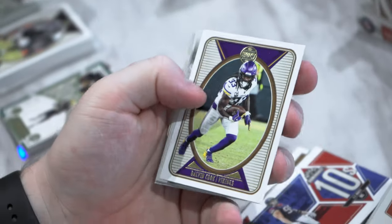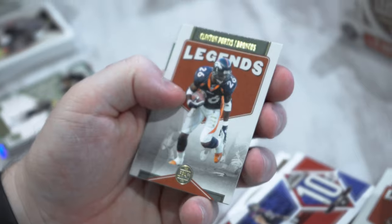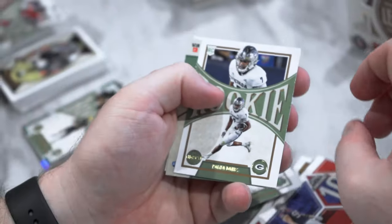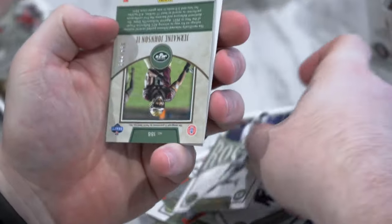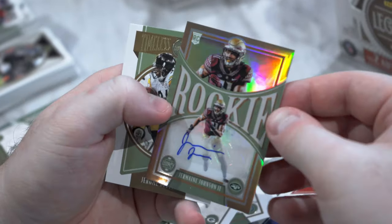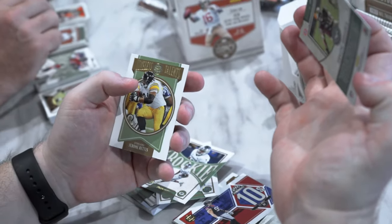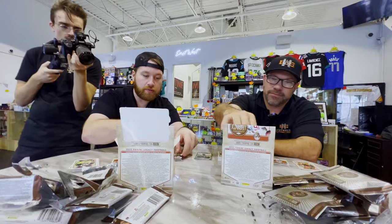I got Kyle Pitts, Dalvin Cook, Legends Clinton Portis, Legends Jerry Rice, Alec Pierce. Looks like I got my first auto coming up — Romeo Dobbs, and an autograph 38 of 100 for Jermaine Johnson. Looks like bronze — Jermaine Johnson for the Jets, second. Seminole. And Timeless Talents Jerome Bettis the Bus.